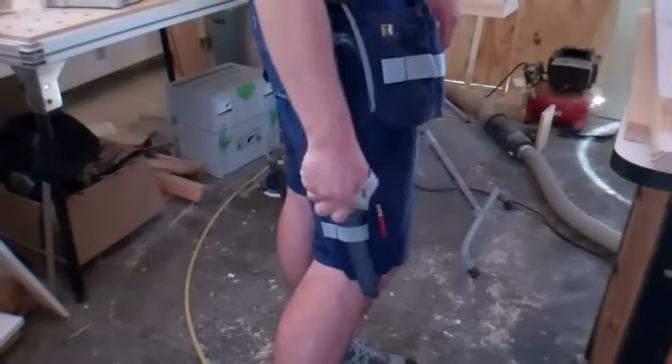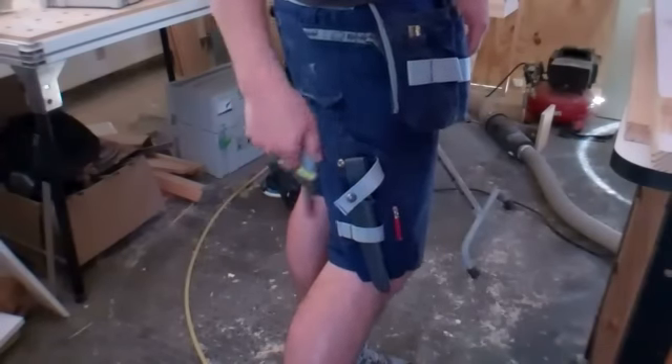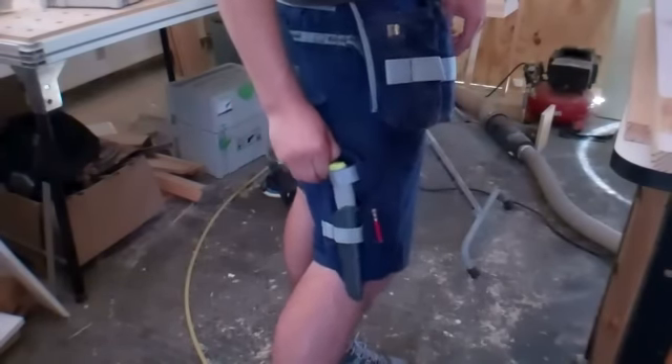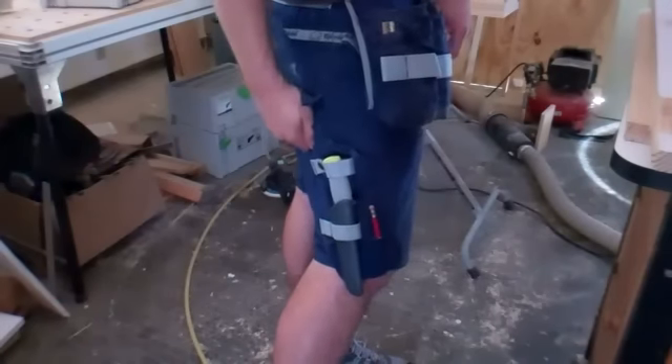You can break it like this, pull out your tool, and it just goes right back in, clips in, and you can put the clasp right on — you're ready to go. So let's go.